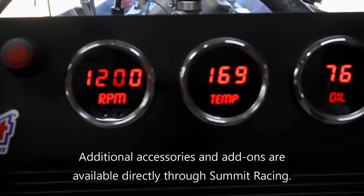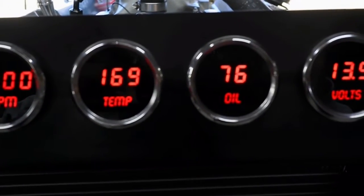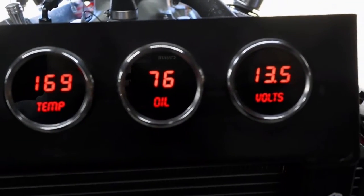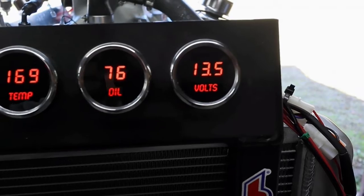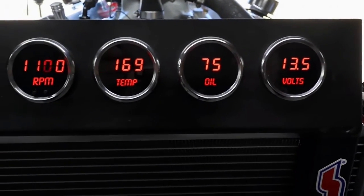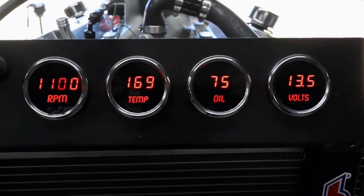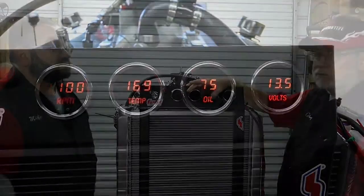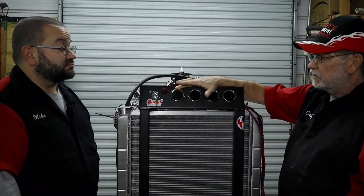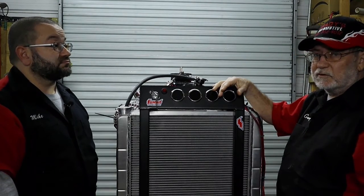I went ahead and mounted an alternator because I plan on running the motor — I don't have a vehicle ready to put it in yet and haven't decided what I'm going to put it in. So I wanted to be able to charge the battery so you don't have to put a charger on it. Then there's the oil pressure gauge, coolant temperature — this motor was running about 180 to 186°F, which is exactly where I want it — and of course the tachometer.